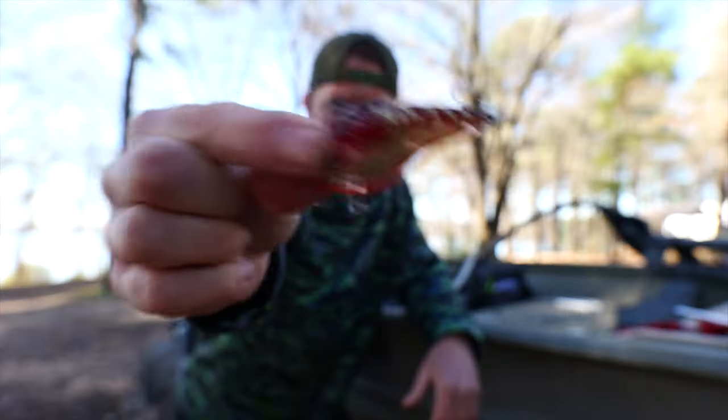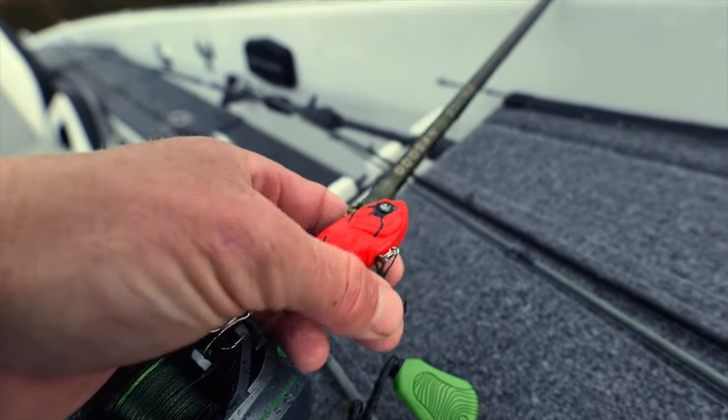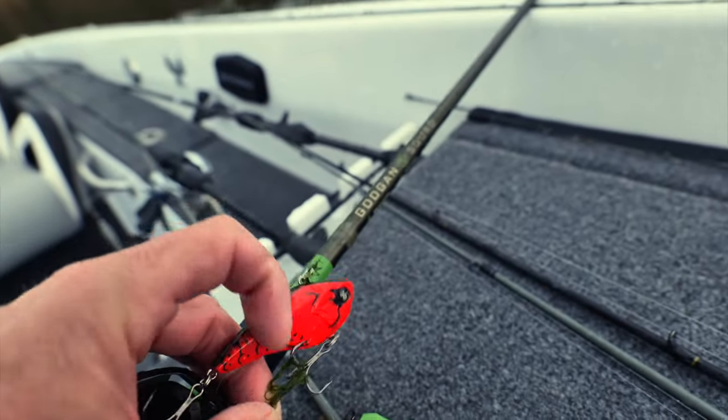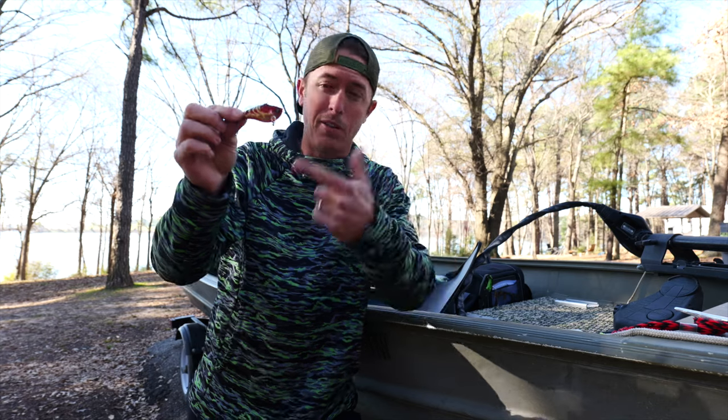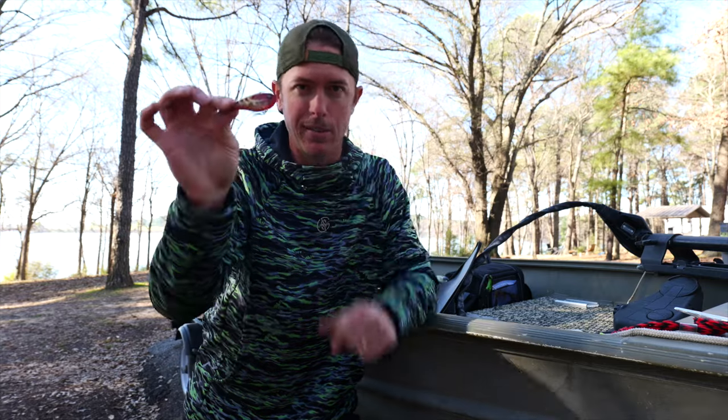This color right here is called Cash Crop, but basically anything red — there's a whole debate about why red this time of year, but all I know is they eat it. There's going to be some fish that eat this, hopefully a big one. I'm going to talk about some of the reasons why I think this bait is really effective and why you need to be throwing it especially this time of year.